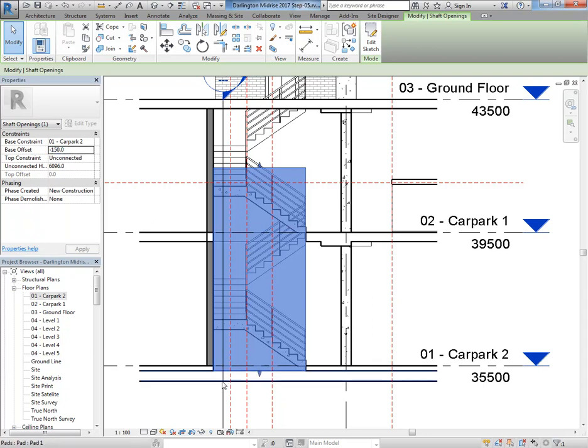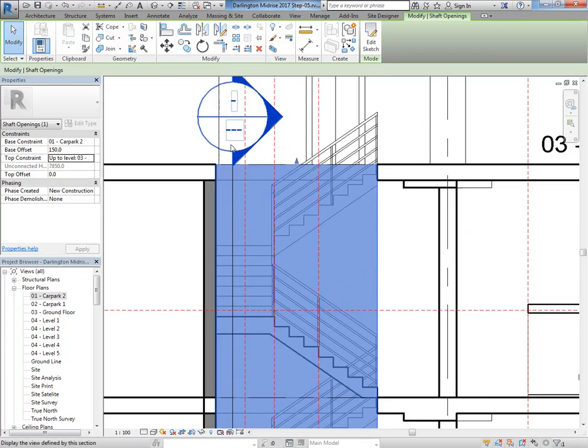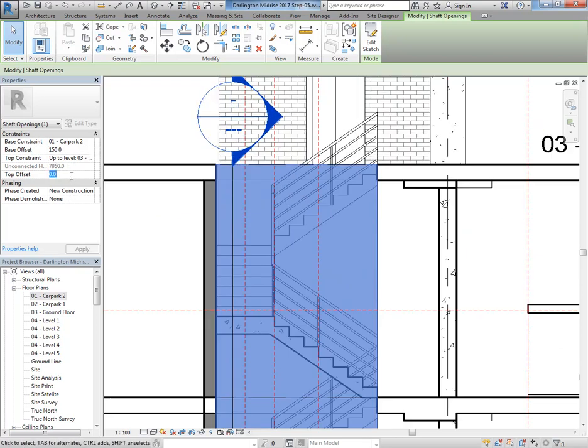From the car park I can just change the base offset to positive 150 and then it starts above that floor and won't affect it. It's going through the floor I want it to, so that's good. But I also need to go through the ground floor, so I'm going to change the top constraint to Ground Floor and then put a top offset in there of 50 just to make sure it goes right through the floor.